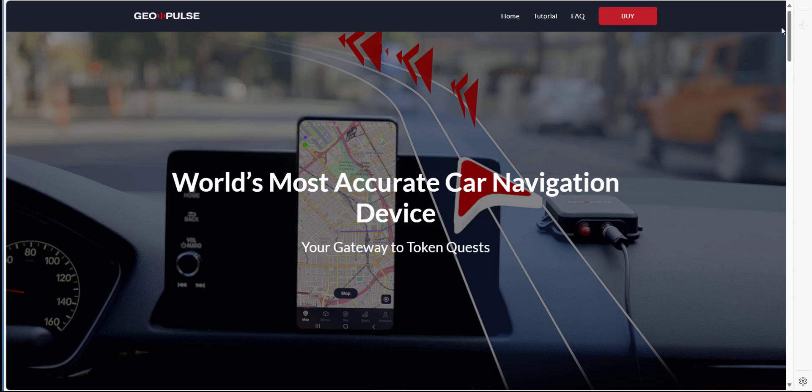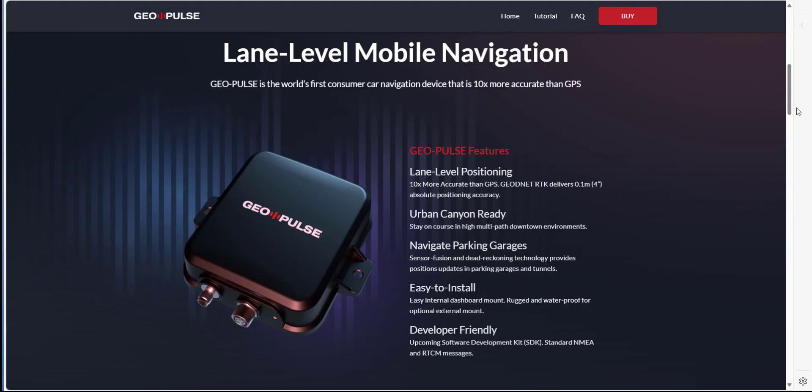Here we are on the GeoPulse website — I'll leave a link in the description that you can follow and browse at leisure. Effectively this is a super accurate car navigation device. As mentioned in the description, this navigation device is 10 times more accurate than regular GPS, and it delivers 10 centimeter absolute positioning accuracy.